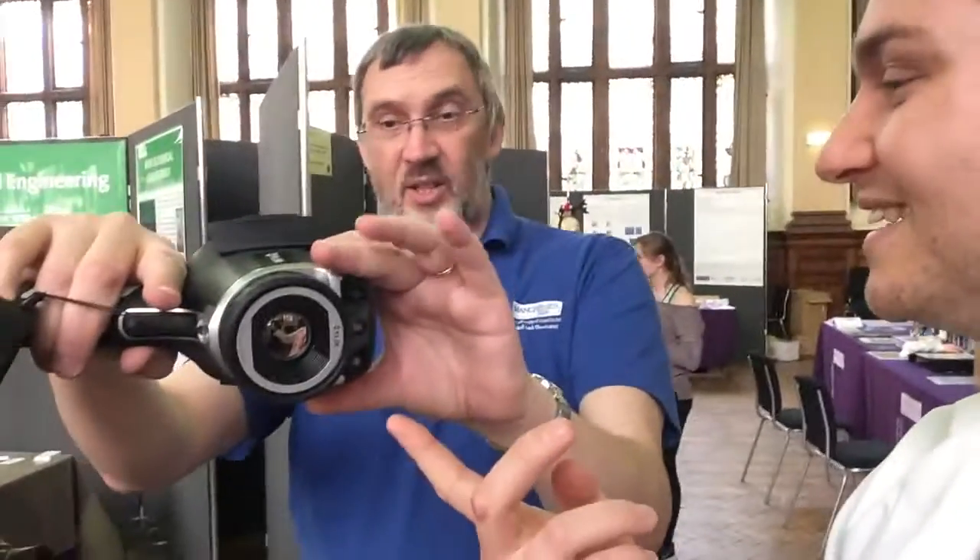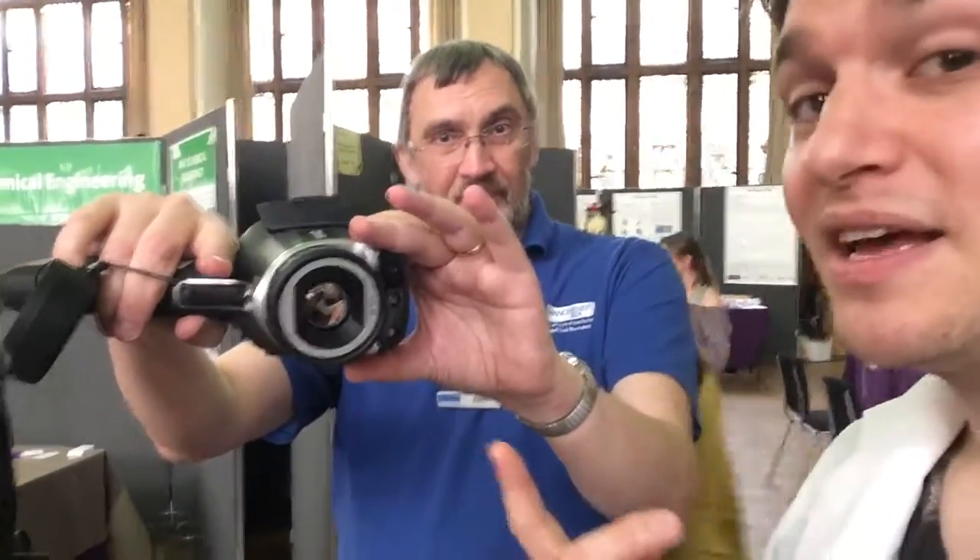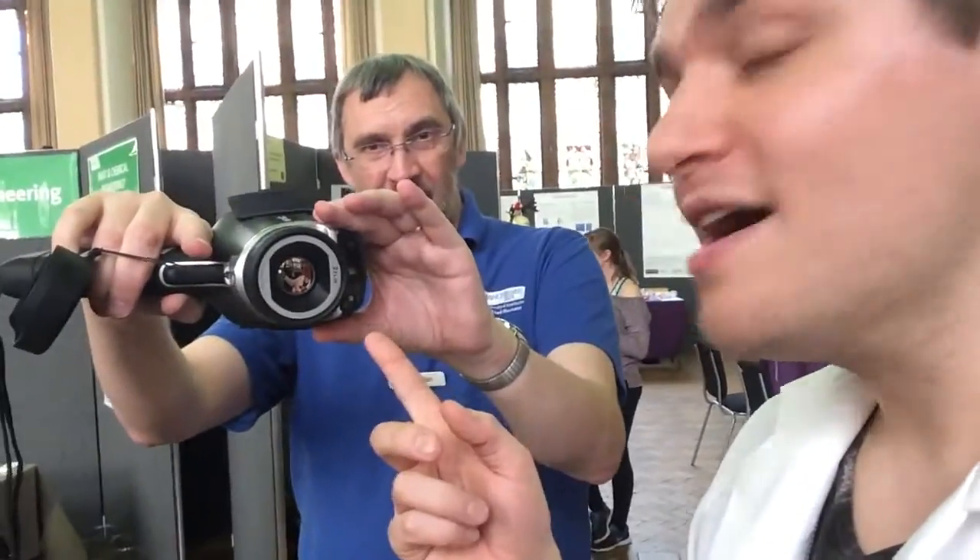Over here we have this gentleman who's got... What's this? This is the infrared heat camera. Okay, so we're going to see if this camera here will show up. Actually, there's this back screen though, isn't there? Let's bring it around here.